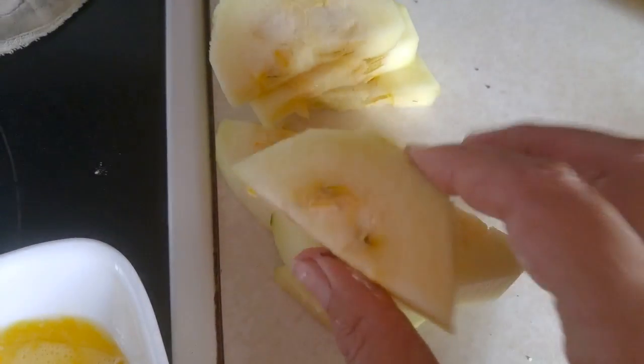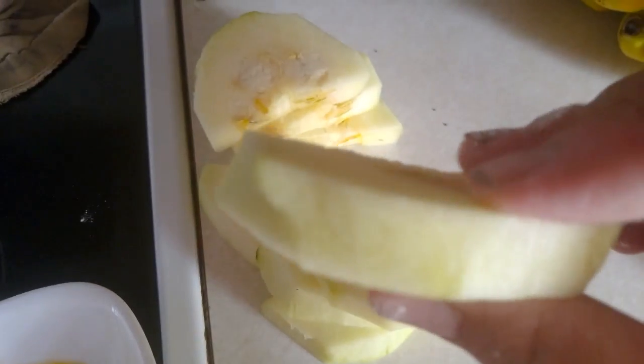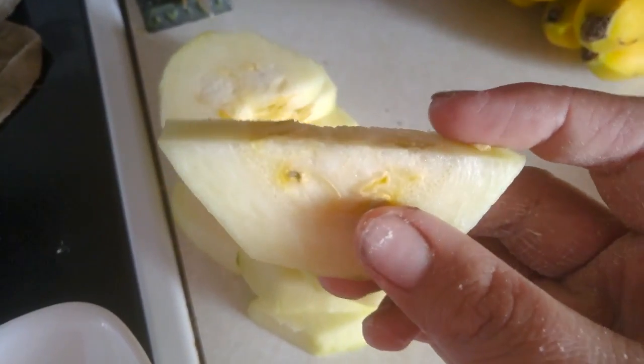Today we'll be making zucchini. I already took the time to peel it and cut it in halves.